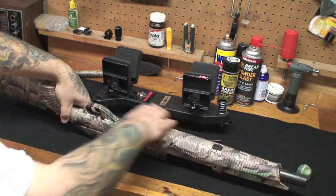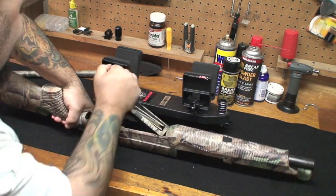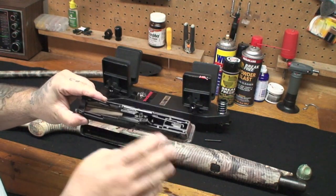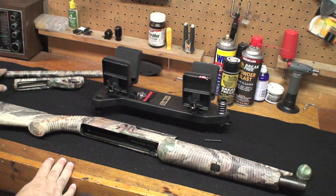Now you can pull your whole trigger assembly right out. It's a little tight but it comes right out. Here's your trigger assembly — spray it, lube it, clean it, whatever you've got to do. We'll set that aside next to the barrel.